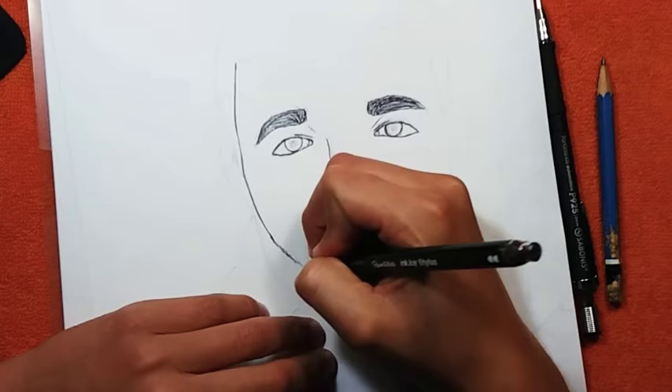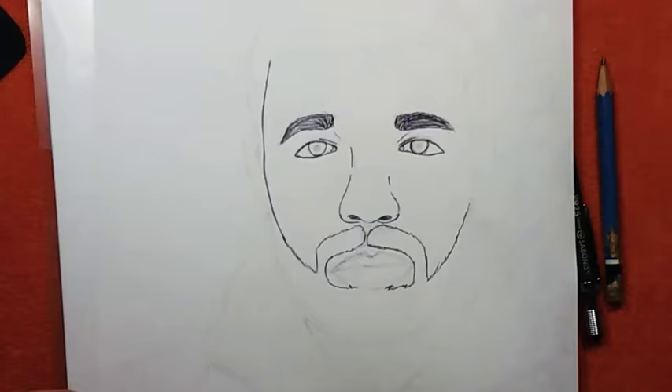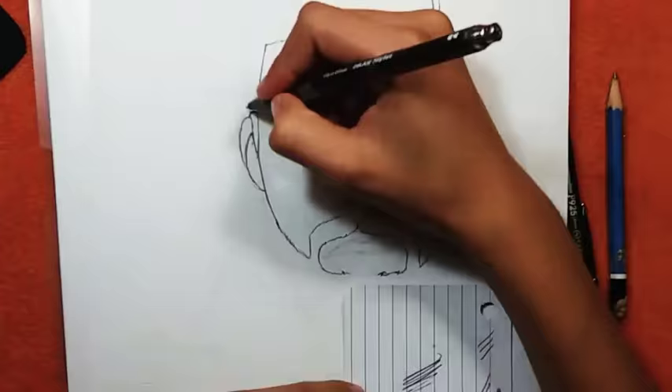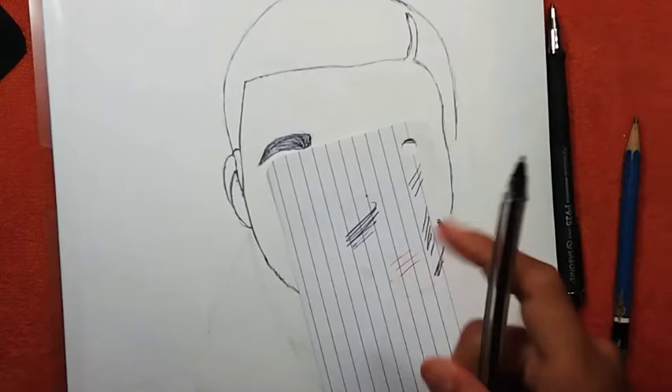Starting off with the drawing, I noticed something — JD Hurd only draws the outline of the person; he doesn't do shade differences or anything like that. He only draws the outline of the person he draws. That's the way he does it — he line arts the wrinkles and the changes of tone.